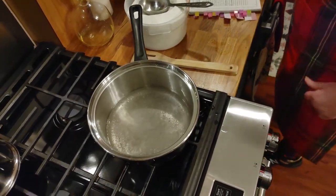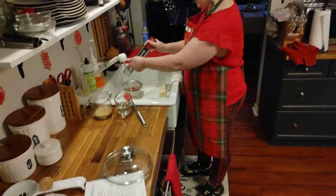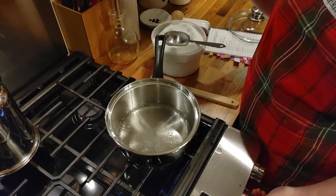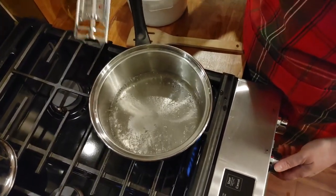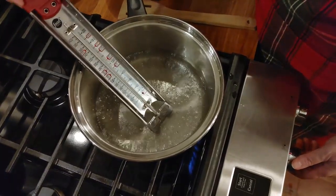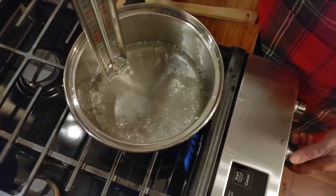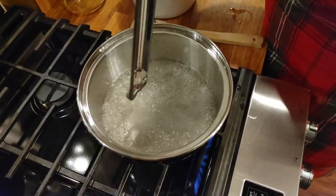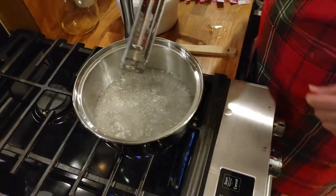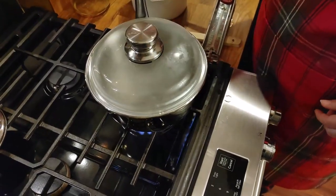I'm going to run the thermometer under some hot water and then put it in there. Now that most of the sugar crystals are gone from the bottom, I'll go ahead and put it in. There's barely enough candy to touch the thermometer, but the candy will rise as it boils. I'll put a lid on it and let it boil for a couple of minutes while we beat up an egg white. Remember, if you get it too hot, you can add a little water, cool it down, and bring it back to the right temperature — if you mess up, it's fixable.